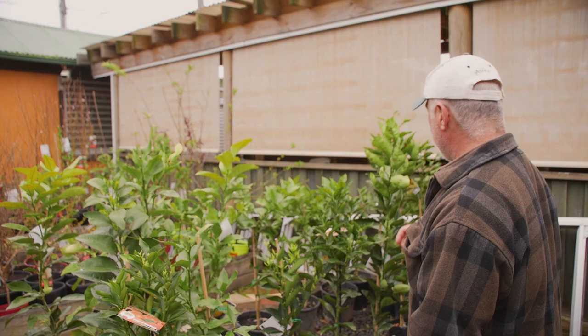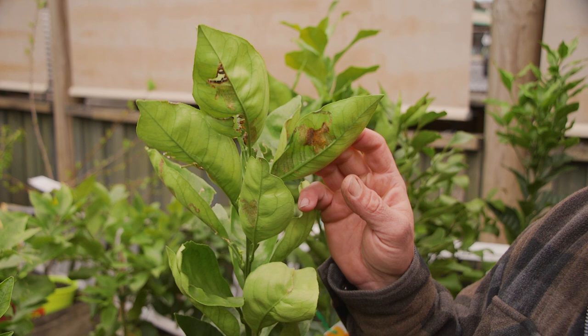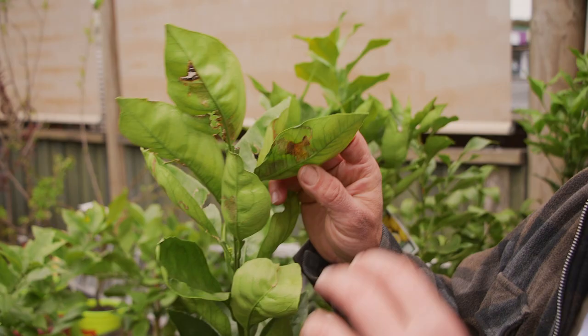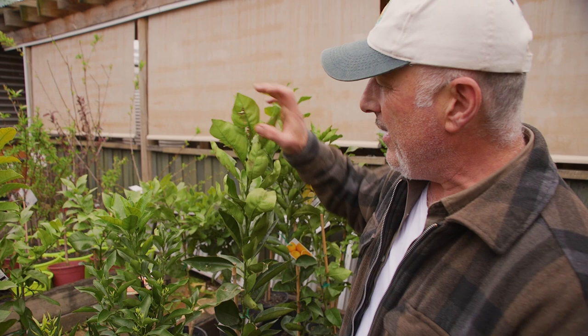I've got a couple of citrus trees here in this little section and I've noticed there is a little bit of citrus leaf miner in this one — the tree came in with the problem already. The most common product to use is eco oil or an oil-based spray to control these pests, but once they're in the leaf it's hard to get them out because they are protected by the skin of the leaf itself. They get inside and burrow, leaving snail-like effects on the leaf and distorting it. They particularly love new leaves, hence this is an old problem because that's an old leaf.